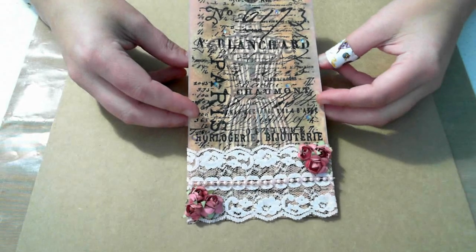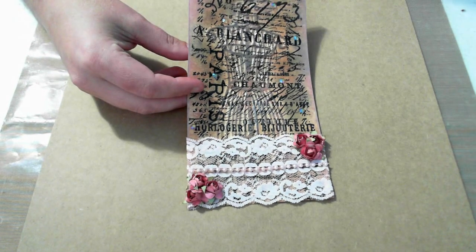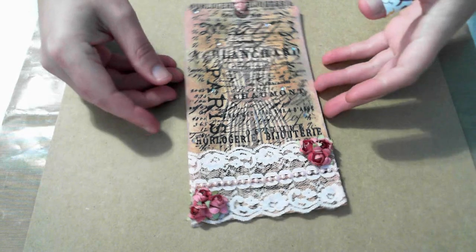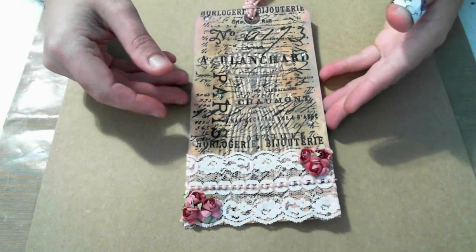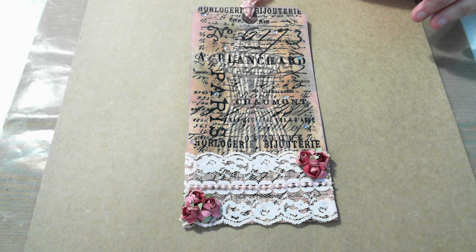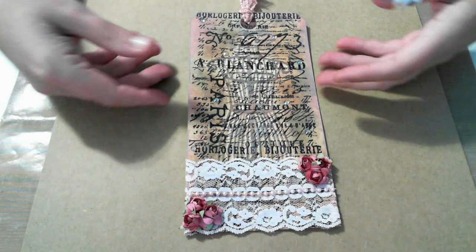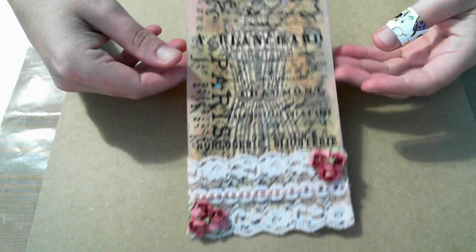Hi ladies, Cassie's Craft Spot here. I'm doing this video in response to a challenge here on YouTube — Karen hosted it. The challenge was to make a tag, any size, with the only requirements being to use trim, flowers, and a stamped image. This is the tag I made.